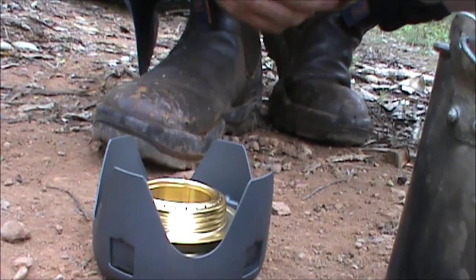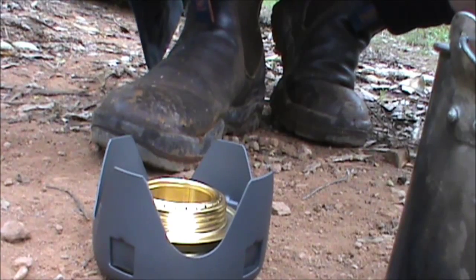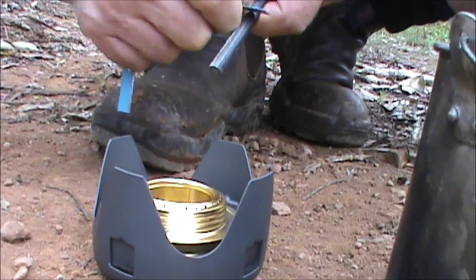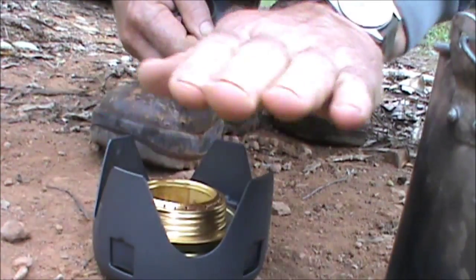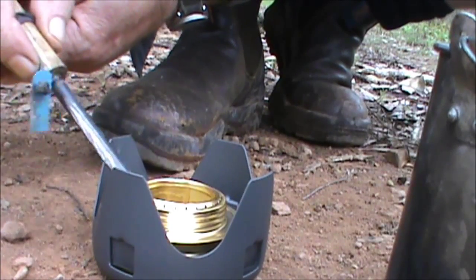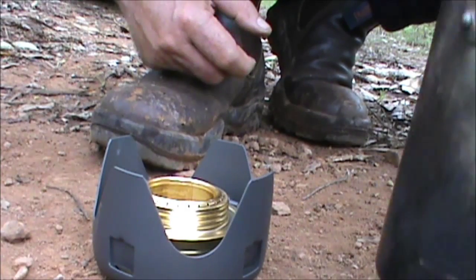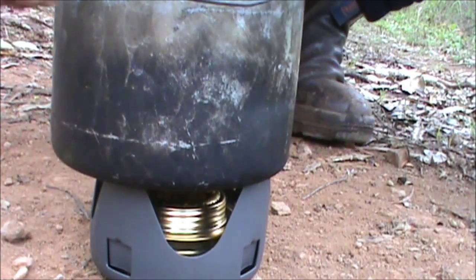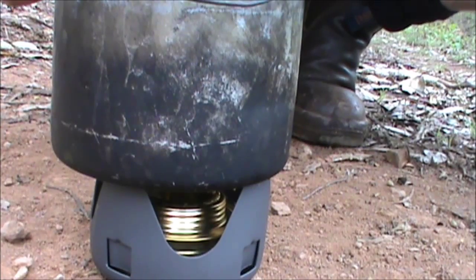I'm going to cook up one of those yabbies - I'm feeling a bit hungry. I'm using an alcohol stove here, it's part of the kit I keep in the back of my troopie all the time. Just centre it a bit, stick a pot of water on it, and I'll just throw a lid on it so it boils a little bit faster.